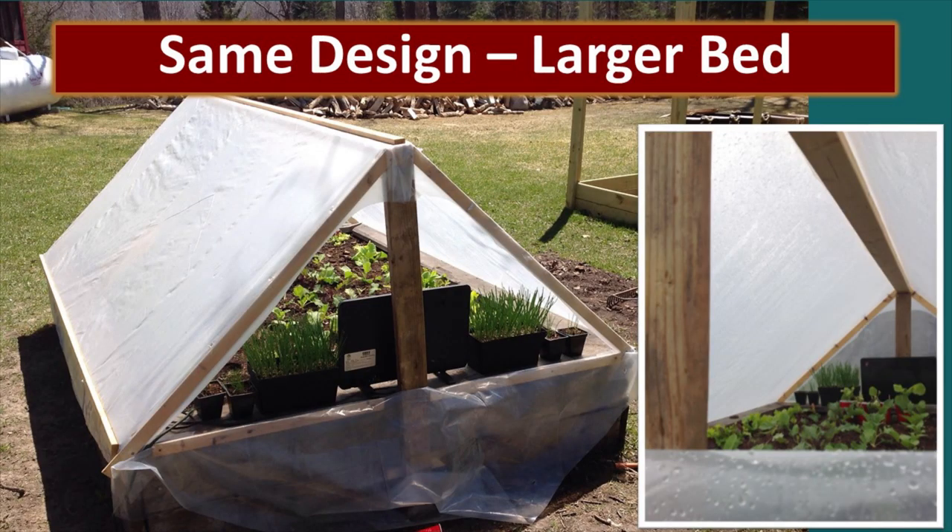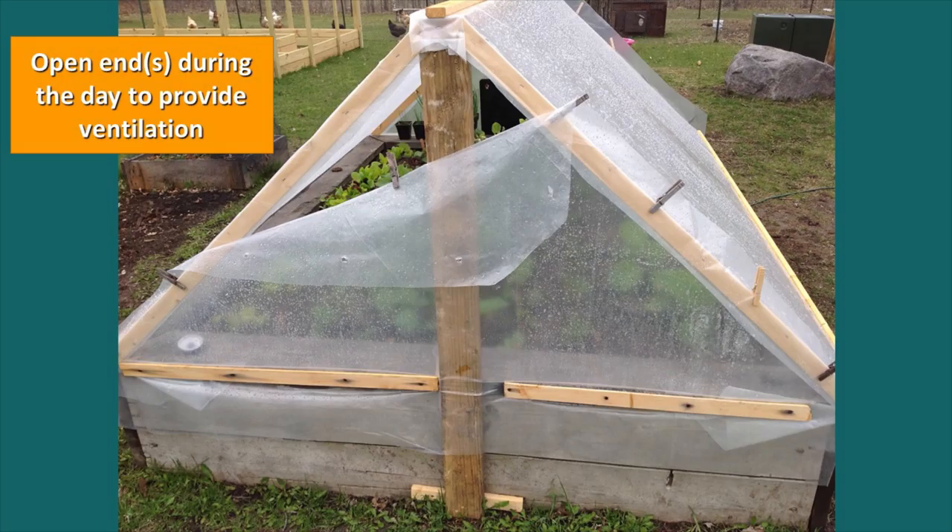Beth had an existing raised bed in her yard and she decided to use this same A-frame design on it. It did require beefier materials — she had to use 2x4 supports, and the top support also needed to be a 2x4 because it was much longer and it's a wider design. Beth has created a fantastic way to take an existing bed and create an A-frame greenhouse and get a huge jump on the season.